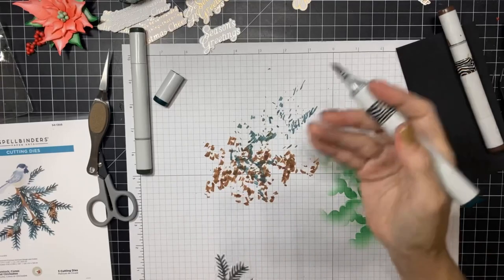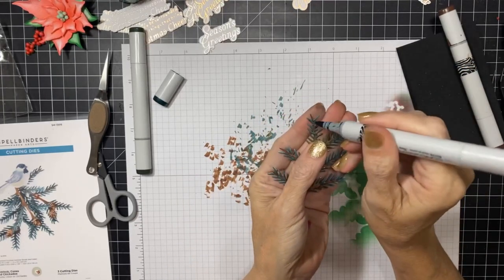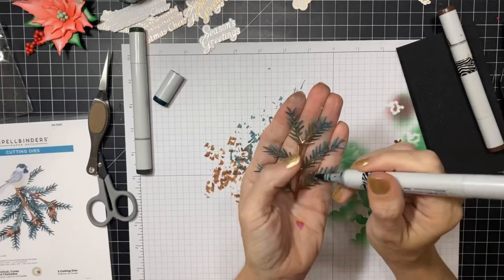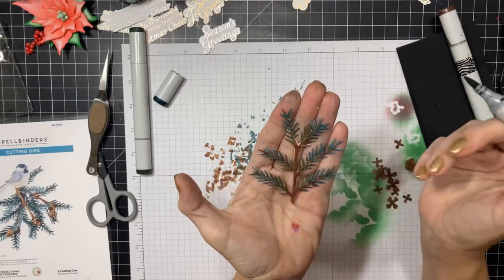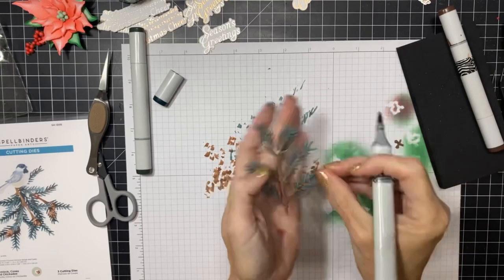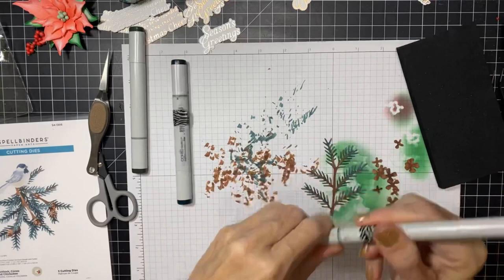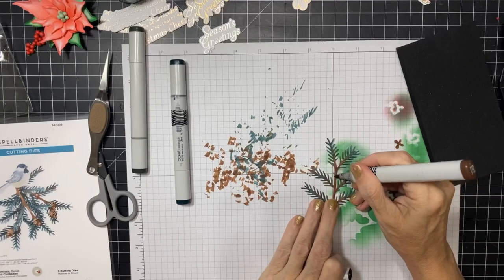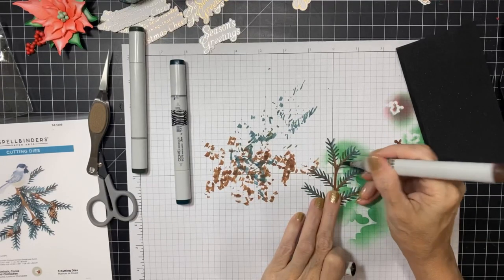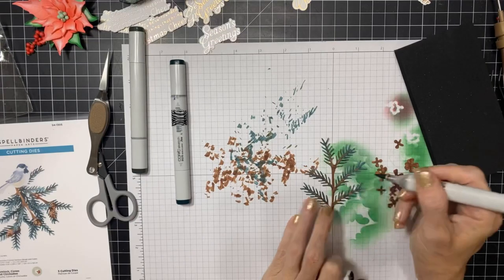Now I'm just going to look at this on my hand to see where we might have left some white - I can see it better when it's on my hand. We got some brown still showing, so I'm going to pull the brown marker back out. You can see the little edges better now that everything else is colored.